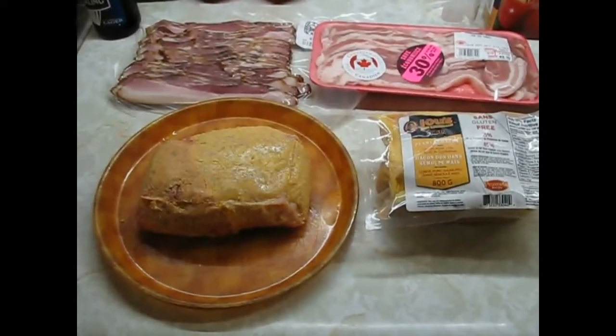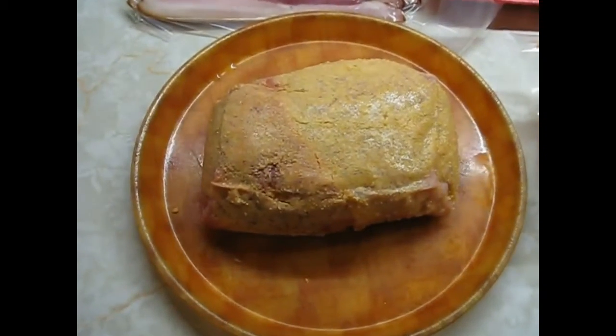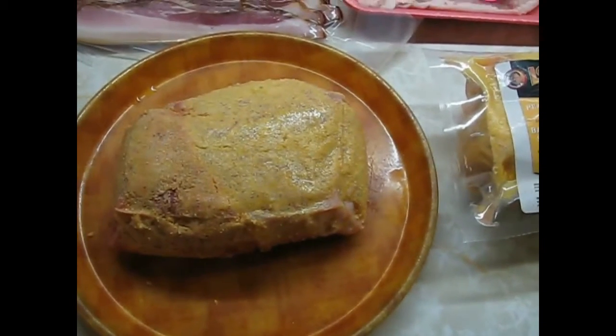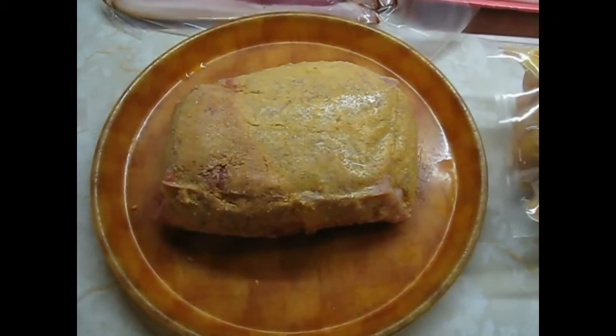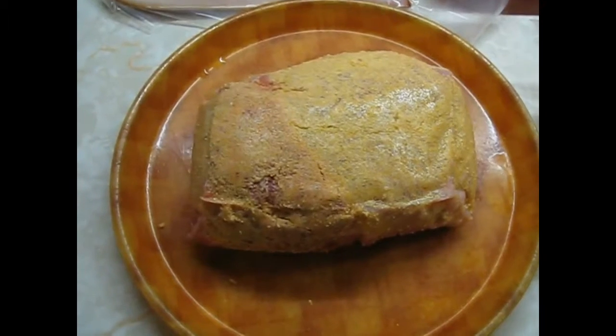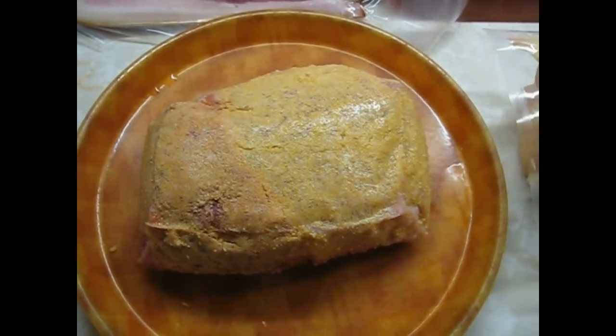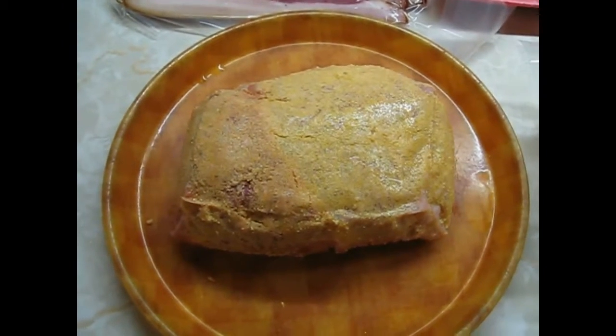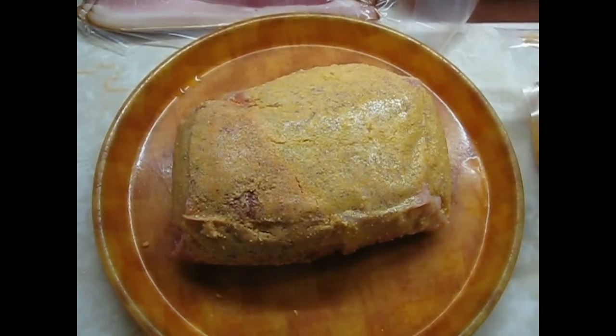We have a new addition to the party — another chunk of back bacon taken out of the package. It was on sale this week, six bucks each, two pounds — about one and three quarter, almost two pounds, 800 grams. So I'm going to inject this with some apple juice and put it in a zip lock and put it in the fridge overnight, and we'll do it tomorrow.